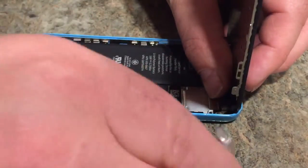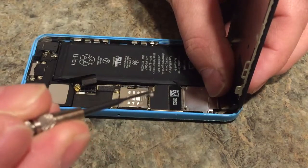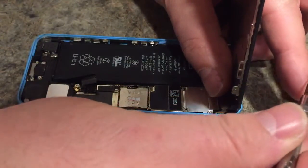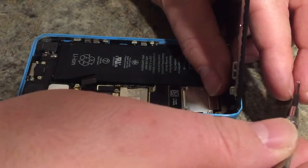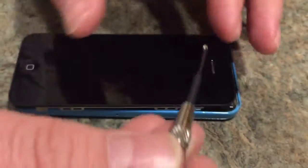Now let's reverse everything and put the cover back on. The larger screw goes in the back corner - it goes in this spot right here, the other three are the same size. The screwdriver is a little magnetized which is nice, so let's get these screws back in.